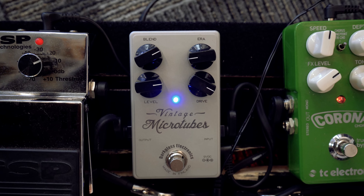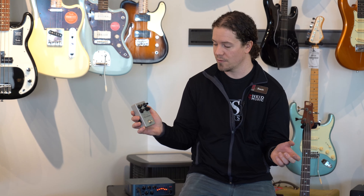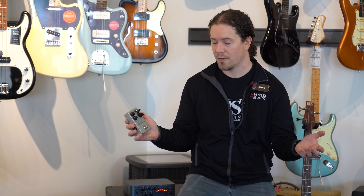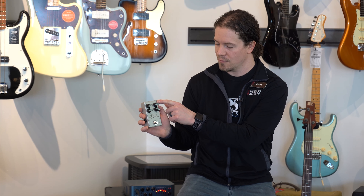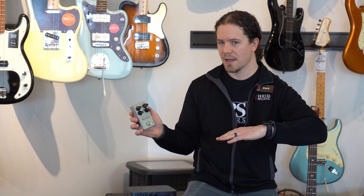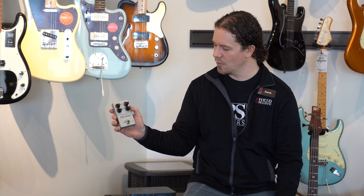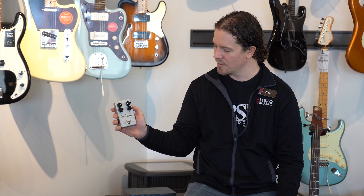The blend knob is going to blend the clean and the dirty signal. The level controls the amount of the overdriven signal passing through the pedal, or how loud it is. The era control sweeps from 70s-style overdrive all the way into 90s overdrive for bass. And then there's the overall drive control as well.